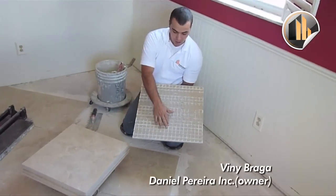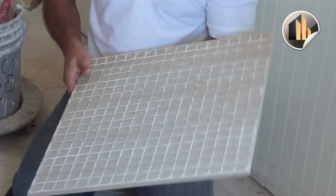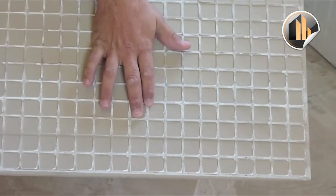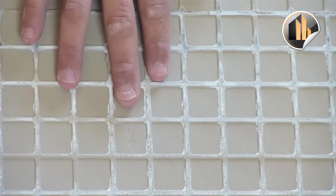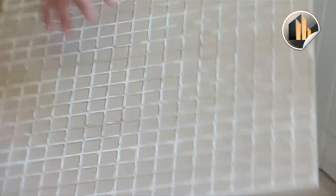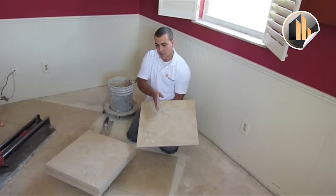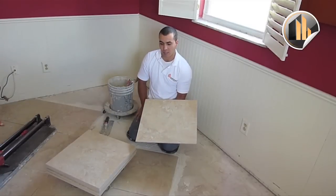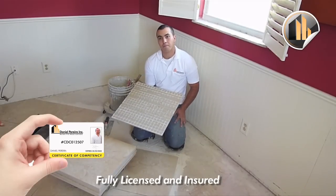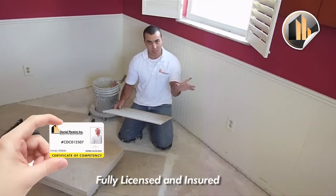On the back we have an arrow. Every tile has an arrow, and what we do is we always face the arrow the same way. They put this arrow as a point of reference. Most tiles have a line or a design, and if you put them in different directions, this line is going to look sideways on the next tile. So there's a purpose for the arrow on the back of the tile — we point all arrows the same way before we start the job. So we start the job with the arrow facing that way.